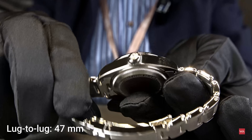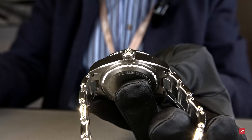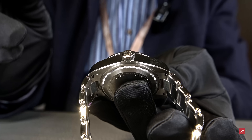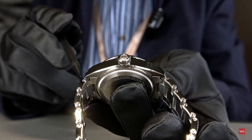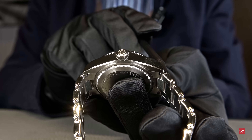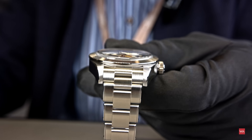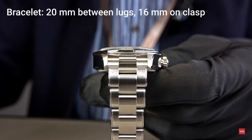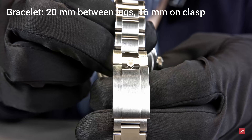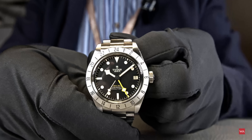...47 millimeters. If you're not aware what lug-to-lug distance is, I'll use my legendary Bergeon pointer — which will by no means scratch the watch because it's plastic. The lug-to-lug distance is measured from one lug end to the other, and it is 47 millimeters. The strap tapers: 20mm between the lugs and 16mm at the clasp.